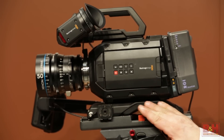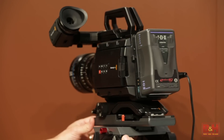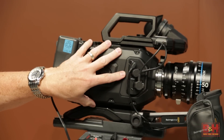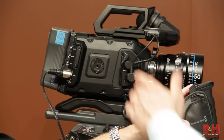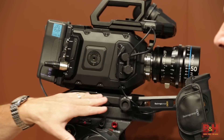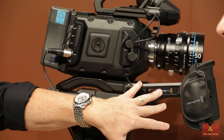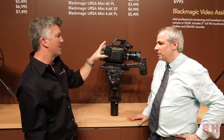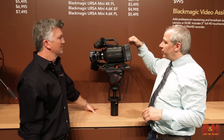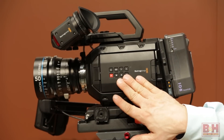The shoulder mount is an add-on piece — there are three pieces that come with it. There are rosettes built into the camera, and when you add on the shoulder mount, you get an extension arm with rosettes built in, plus the top handle. The XLRs have been moved to the top, which with some right-angle adapters can be really, really useful. And we have play controls here as well.